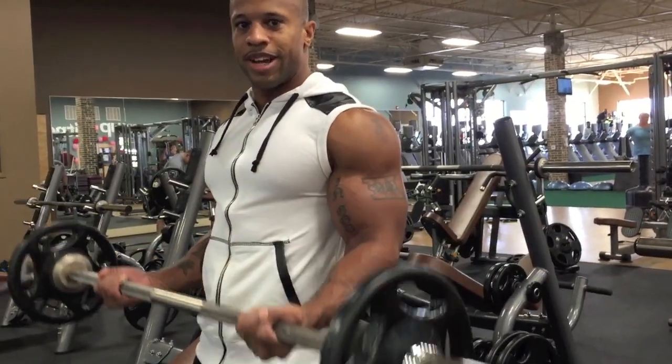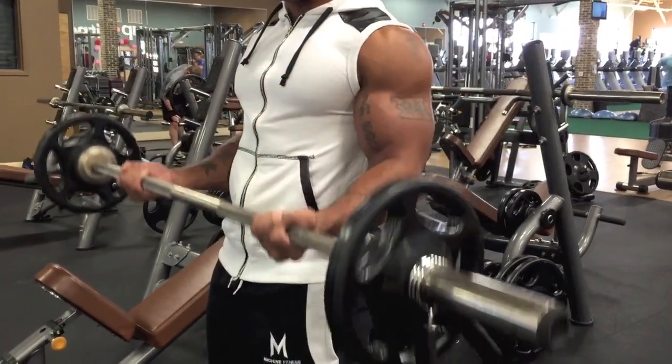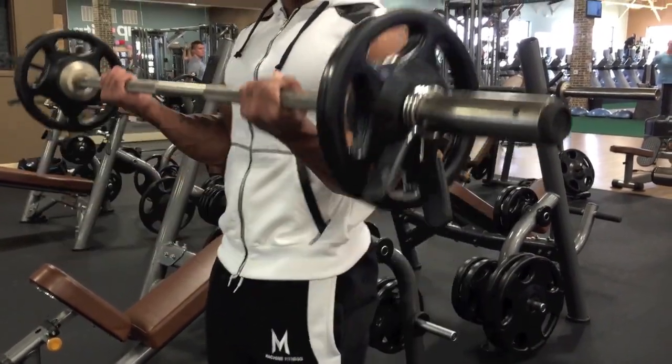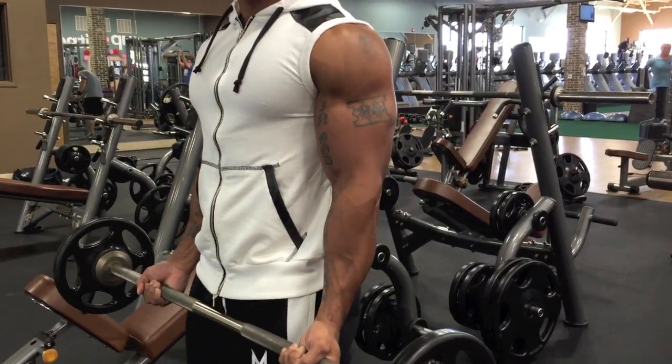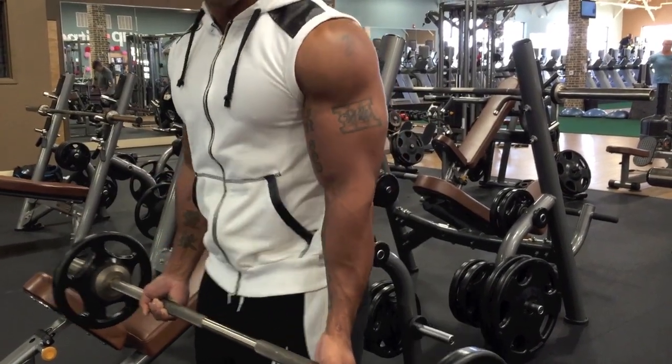All you're doing is just bringing it up, contracting as you come up. Remember, don't drop it — come down nice and smooth, bringing it up nice and smooth. Very simple.